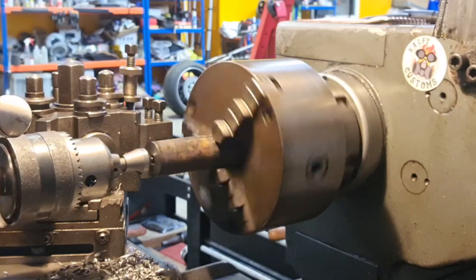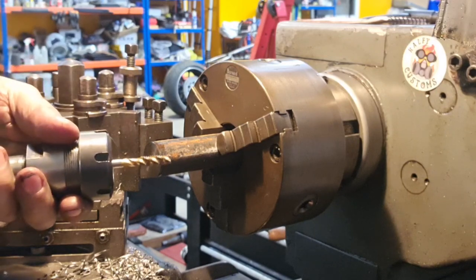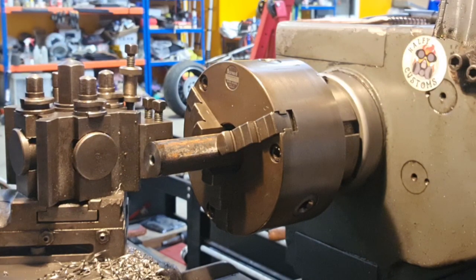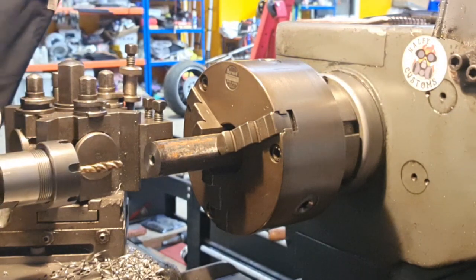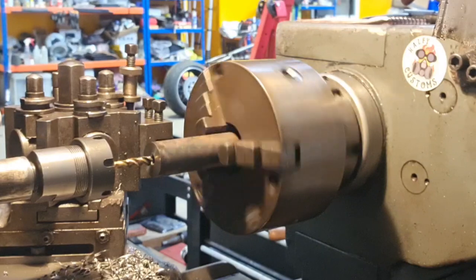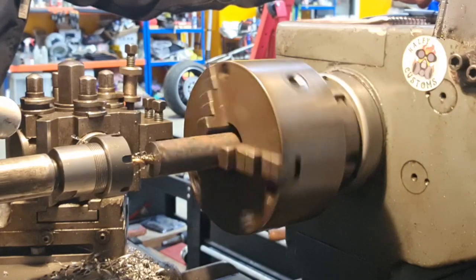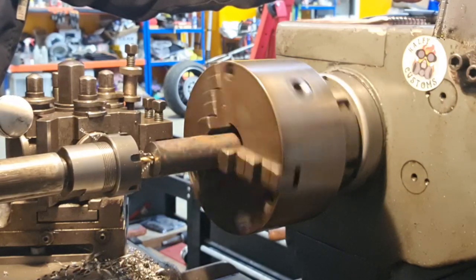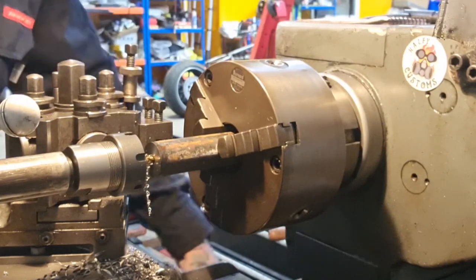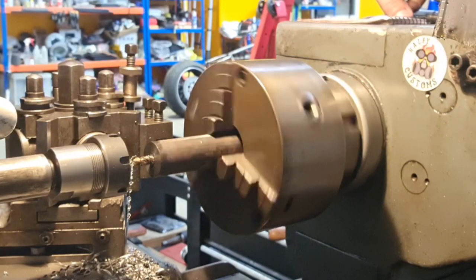Then we'll switch out to the die and the collet holder, which you tap on with a mallet. Give myself plenty of slack, plenty of lube, and away she goes. Take that in to the depth of the tap, back it out, and then we can machine the OD down to 25mm.